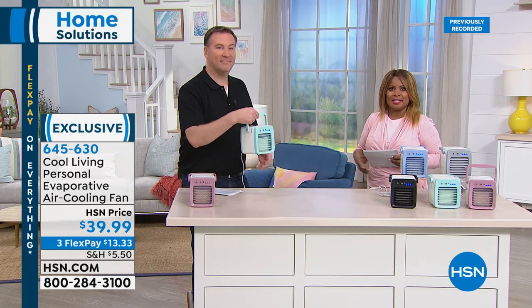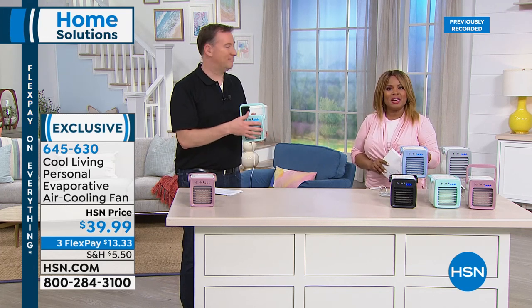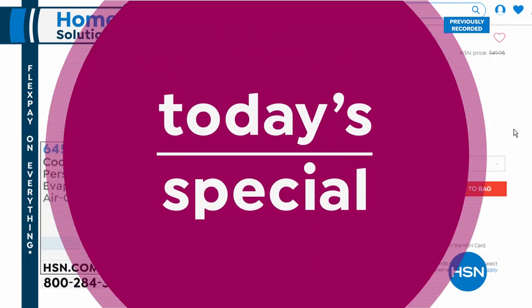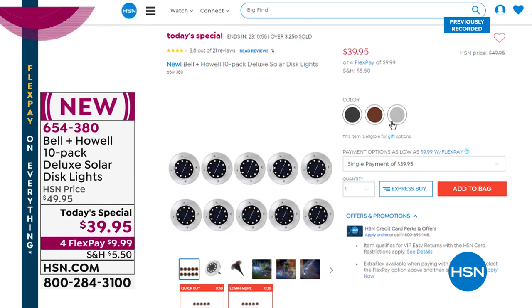Joe, I'm sorry for the flubbed introduction earlier — forgive me! I do want to remind everybody about our today's special: over 3,500 of you have ordered the Bell and Howell exclusive solar disc lights — the only today's special of the year.